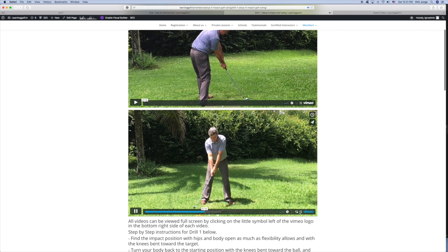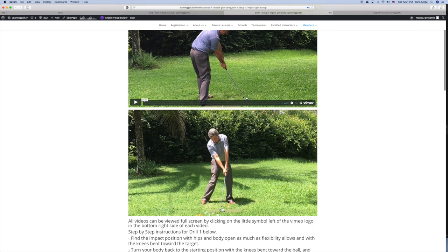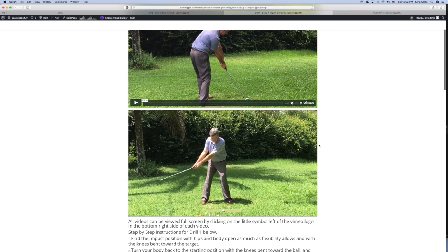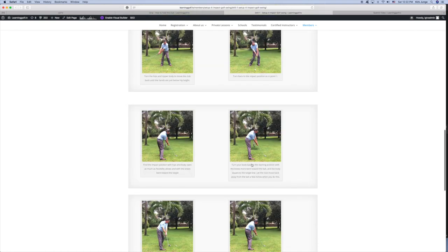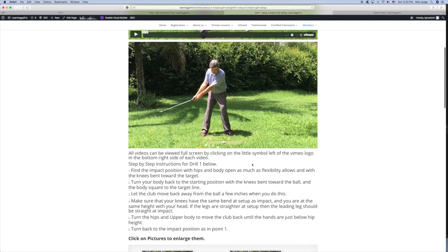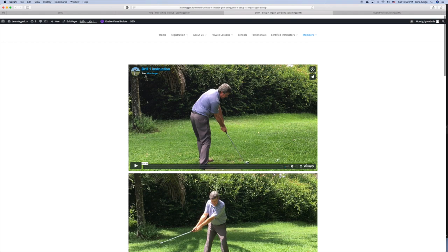If you click the icon here, it will make it into full screen so you can see the videos in full screen. If you go further down on the page, you'll see that I have pictures and a description for each of the drills. From time to time I will update the drills, and that's also included in your membership — you don't have to pay for further updates or upgrades where I make the videos better or emphasize certain points more.